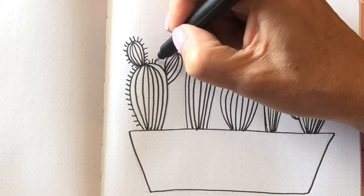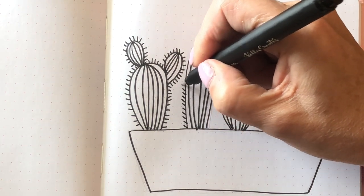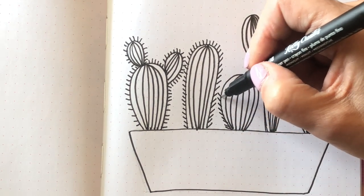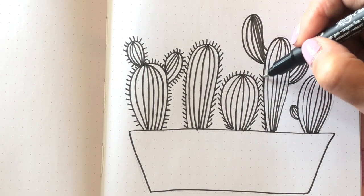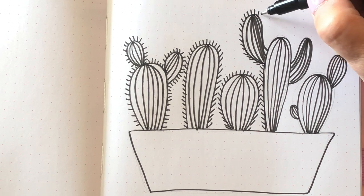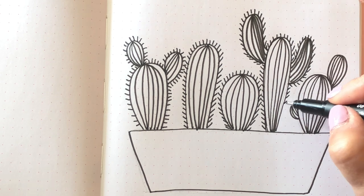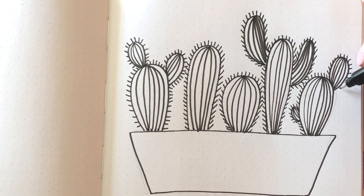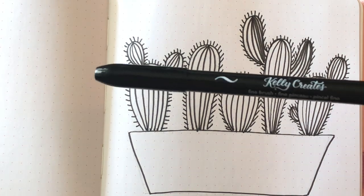I decided to add prickles, and instead of doing them all over the cacti, I went just along the edges — kind of just a cute illustration. This isn't a botanical drawing; it's not supposed to be super realistic, just fun. One thing I want to mention: if you look on the right edge of the first cactus, the prickles are slanted the wrong way, so pay attention to that. It looks better if you're consistent with the slanting of those little lines, all the way upwards on an angle.